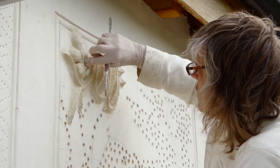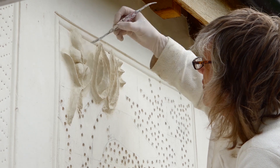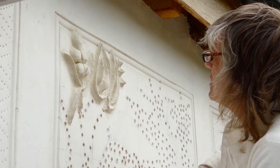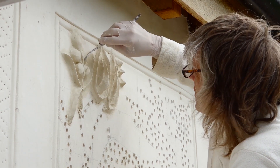I went and stood down on the ground behind the scaffold, and I realised there wasn't really enough detail on that parget. So I'm putting an incised line into each of the... there we are.